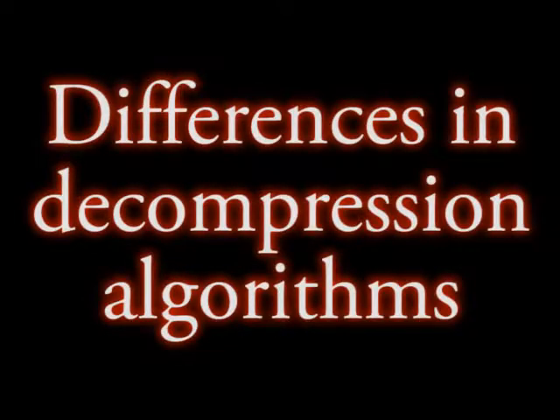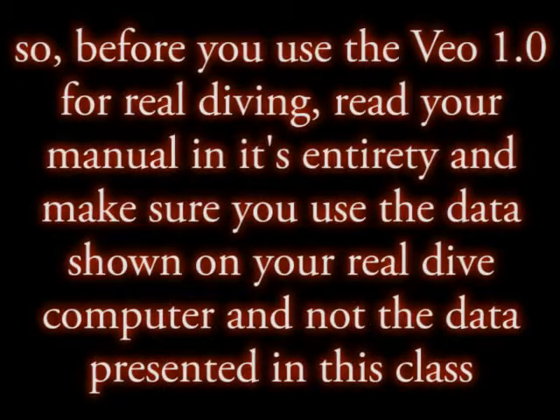Also, there might be significant differences between the decompression algorithm implemented in our simulator and the decompression algorithms implemented in the VAIO 1.0. So, before you use the VAIO 1.0 for real diving, read your manual in its entirety and make sure you use the data shown on your real dive computer and not the data presented in this class.